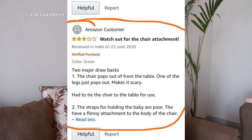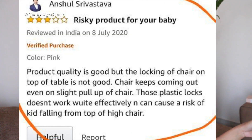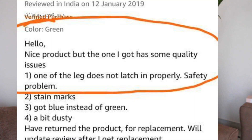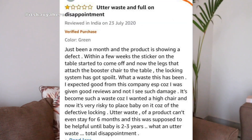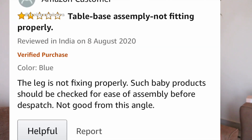We complained again and finally they refunded us the money we had spent. I'm still searching for a very good high chair that is safe for my baby. The defect is in their product itself — I'm sure of it. If you go and check Amazon, you will find a lot of reviews from parents about the same issue. Many of them didn't get a refund or replacement because they bought it from Amazon and Artfor Rabbit's replacement policy requires direct purchase from their site.